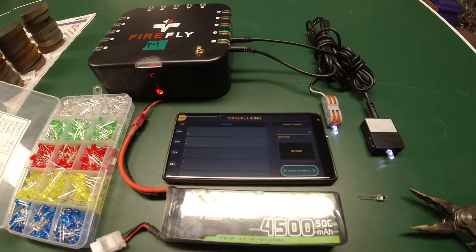This is a video about how to use LEDs to test your cues on the Firefly. You can use white LEDs, blue LEDs, or green LEDs. They are the correct voltage to work with what the Firefly puts out.